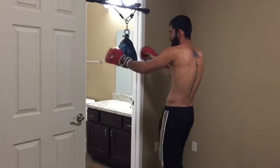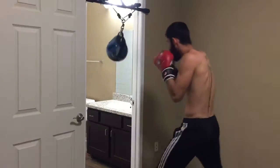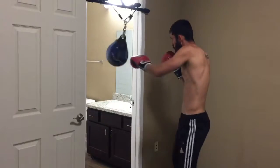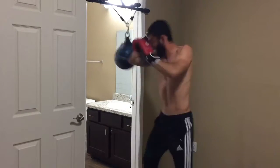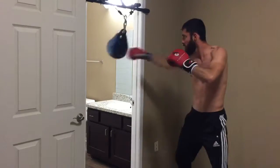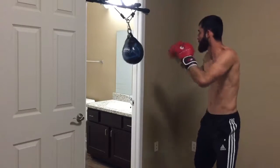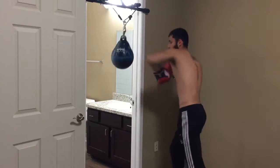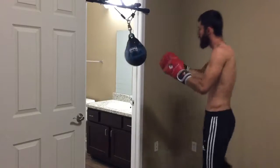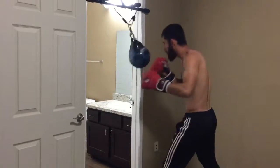When you throw elbows you are very, very tight to your target. Essentially you're throwing a strike with half of your arm — it's a nice in-close strike. You want to throw that strike with the bone, the blade part of your arm, not above or beneath where you have that fatty tissue. Right on the head of the elbow or on the blade of your forearm.